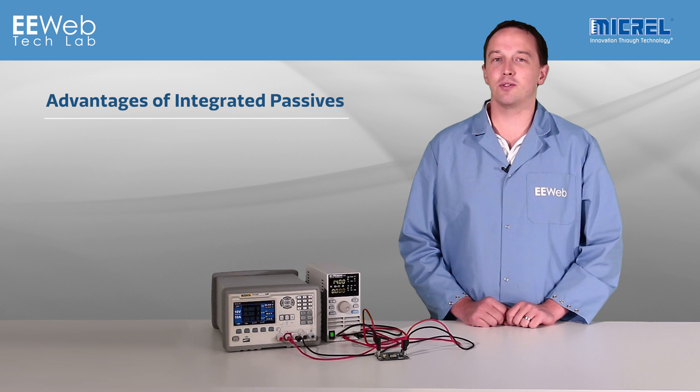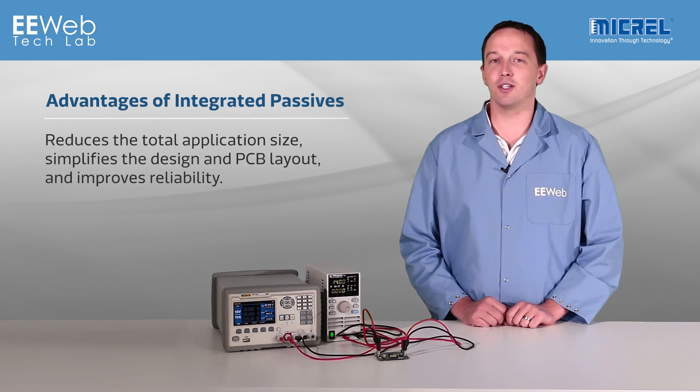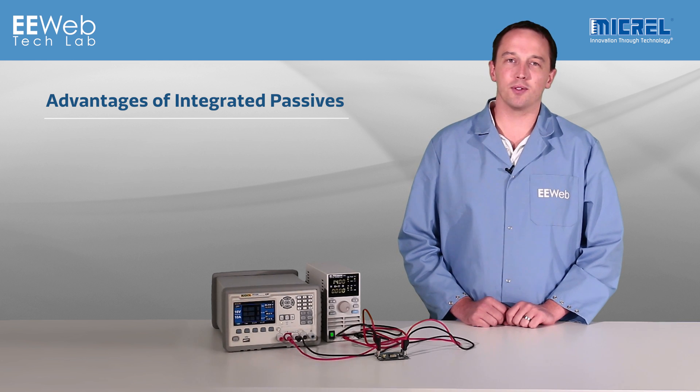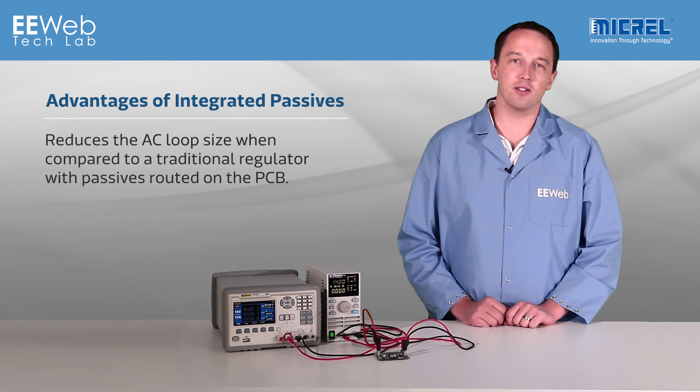This integration reduces the total application size, simplifies the design of PCB layout, and improves reliability. By integrating the passives, MICREL is able to effectively reduce the AC loop size when compared to a traditional regulator with passives placed on a PCB.